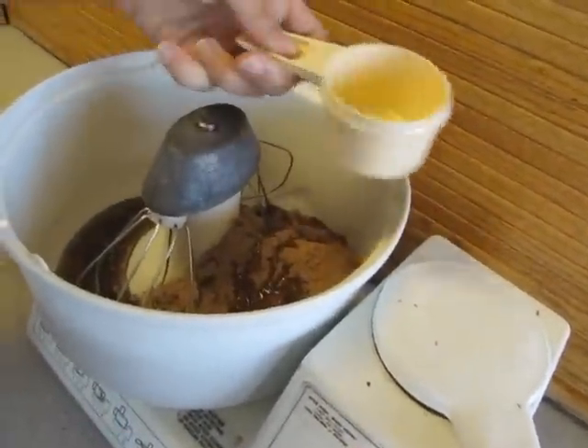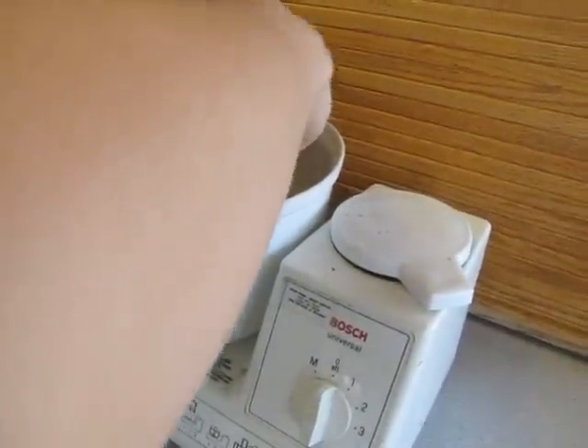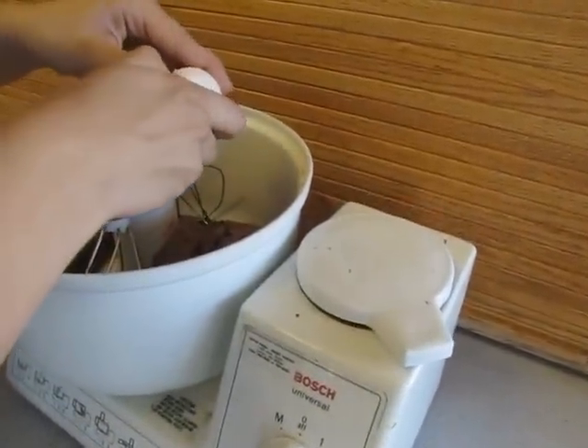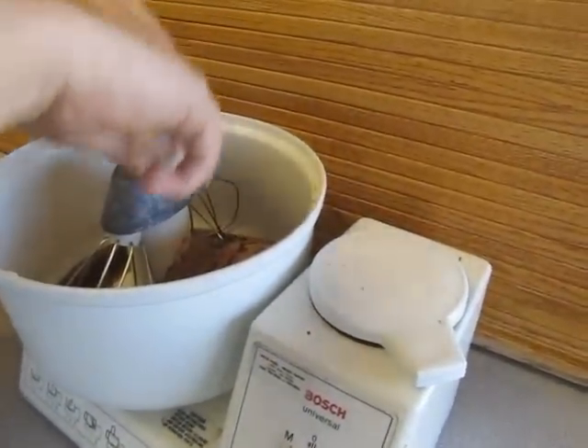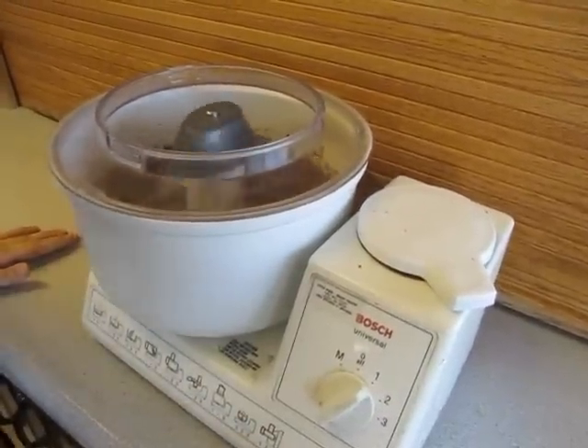It doesn't matter which order you put these things in. Then we're going to take two eggs, crack them in just like that, and then the second egg just like that. Put the lid on, mix it up — easy to do.